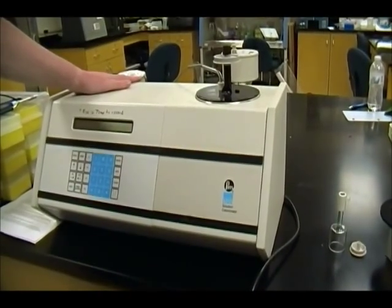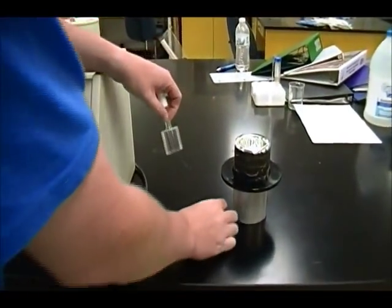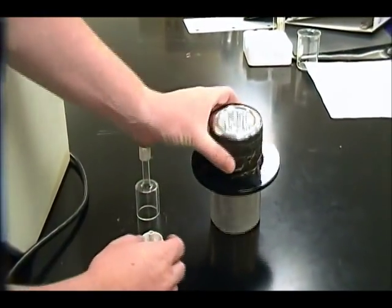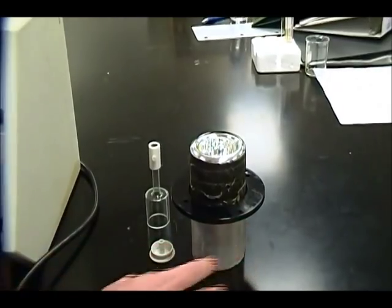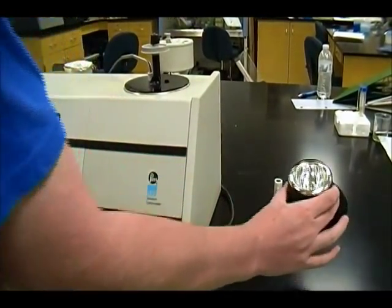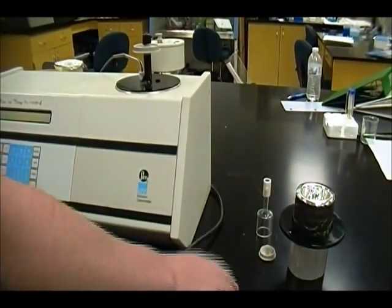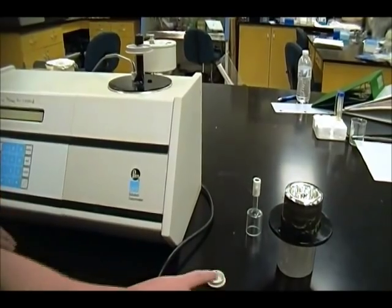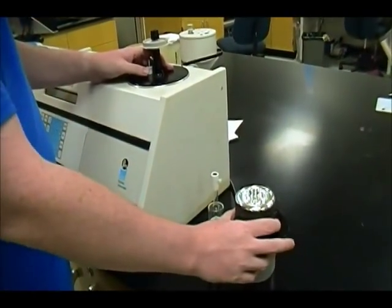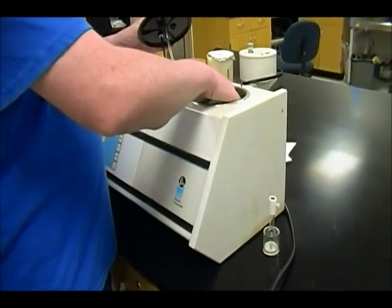This is the instrument we're going to be using in the experiment — this is the solution calorimeter. For the first step, you want to clean all of the pieces you're going to be using. This is your Teflon dish, this is what's called the bell in the procedure, and this is your Dewar. After you've cleaned everything and made sure you've gotten all the water out, you're going to add 100 mL of 0.1 molar HCl directly into the Dewar. Once you've done that, you'll measure out between 0.49 and 0.51 grams of the Tris compound and place it into the Teflon dish. Make sure to use the analytical balance when weighing this out to get as much accuracy as possible.